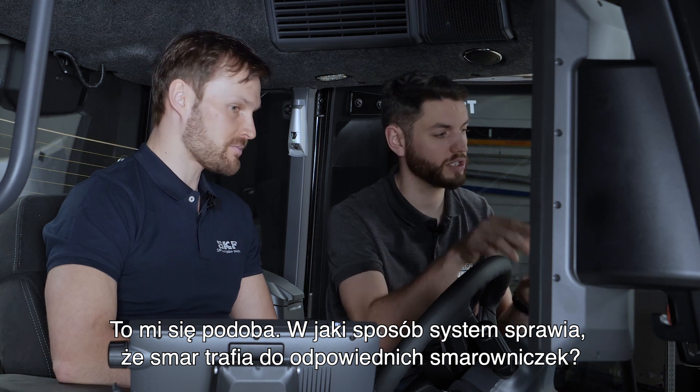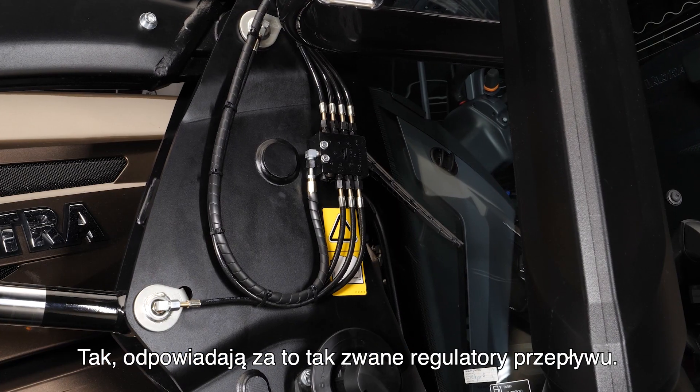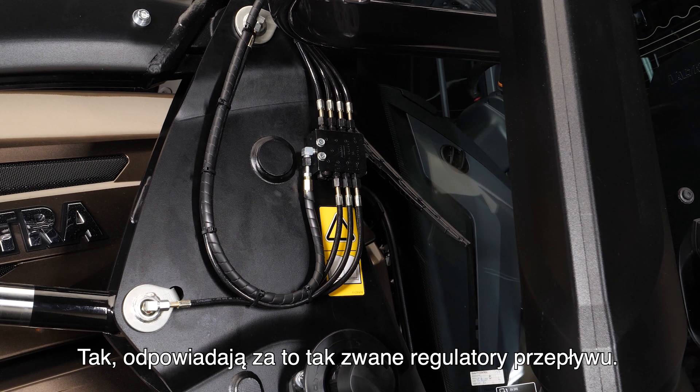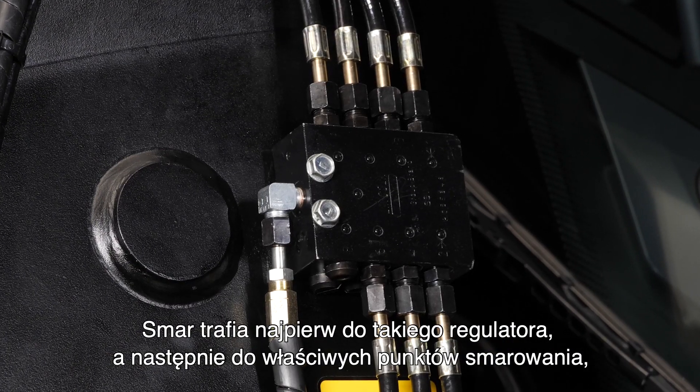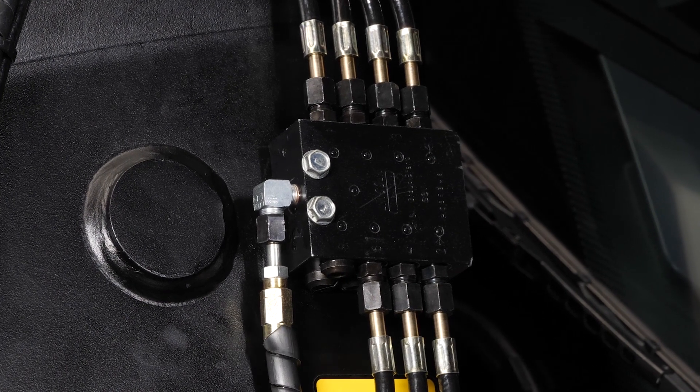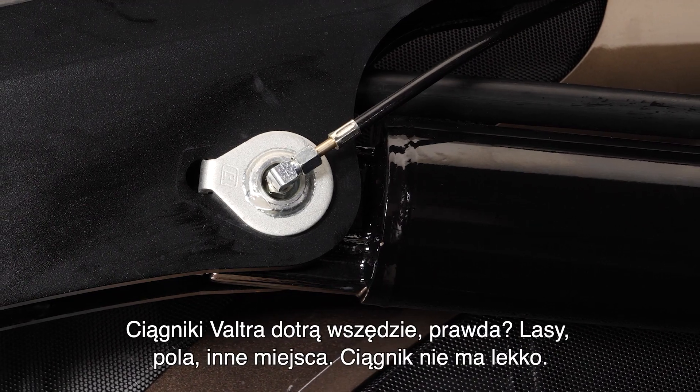How does it make sure the grease goes to the right grease nipples? There are so-called dividers, where the grease goes first, and the divider then divides it to the different lubrication points so that every one of them gets the optimal dose.